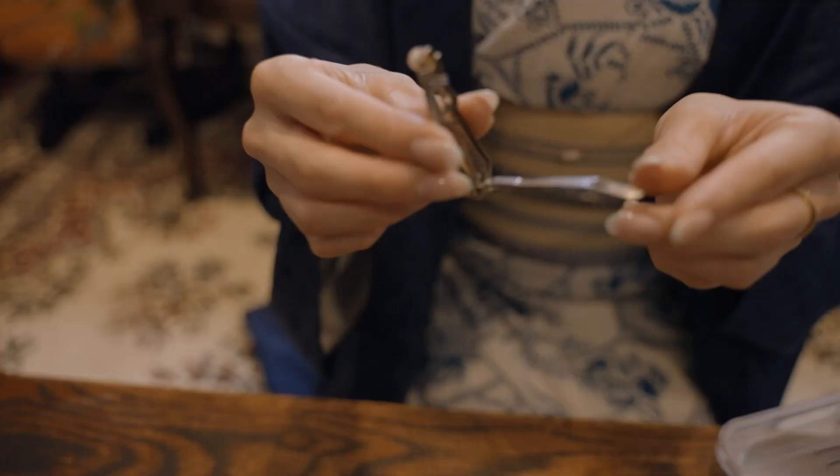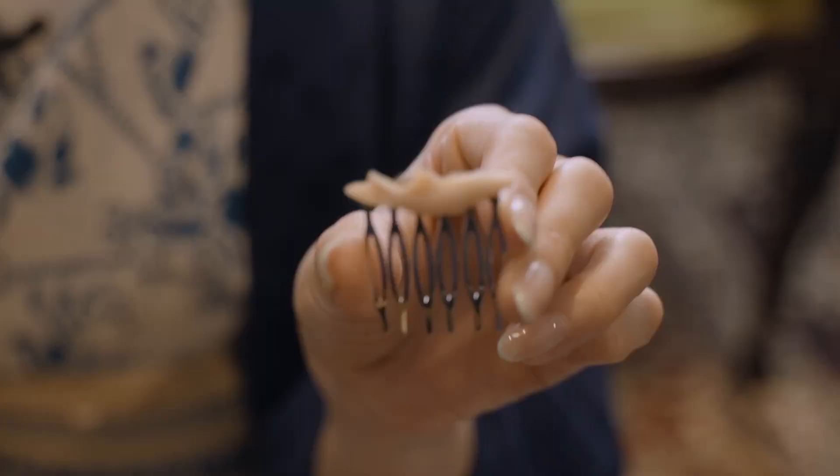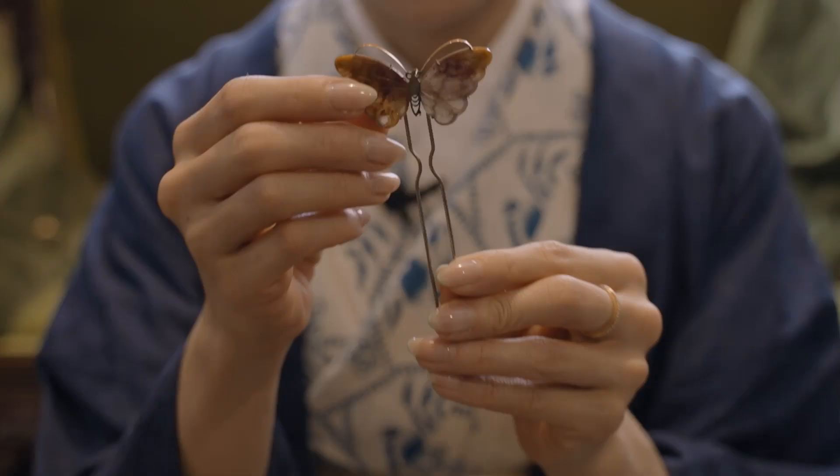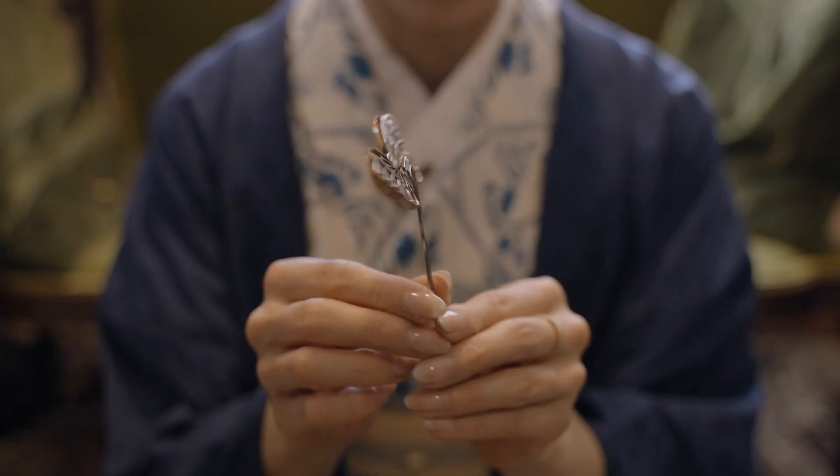This is another hairpin, but I actually bought it thinking I could probably use it as an obi brooch. This one is interesting too — this is an aged butterfly motif. Most of these particularly interesting ones are equally beautiful on the back.